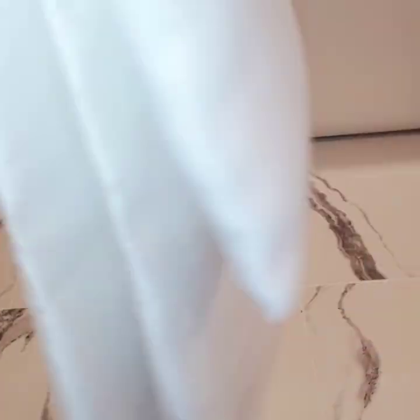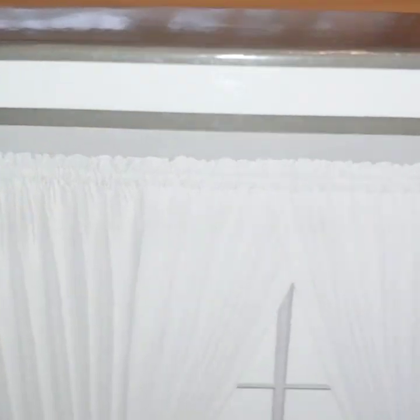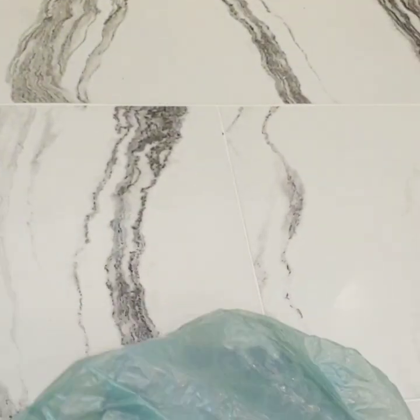I also have this one here, and it has the curtain and swag to it — not really a swag, but it's like six pieces. It has the sheers and the solid plus the rope. That one was $16.99 from Ollie's. This other one was $9.99 from Ollie's.